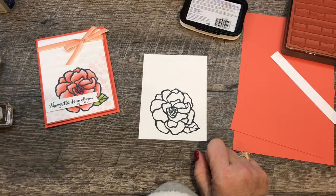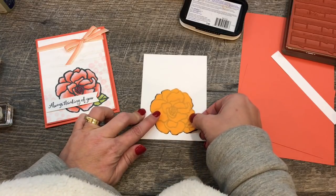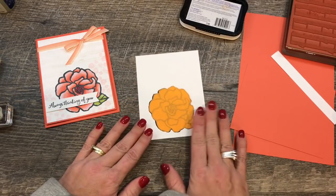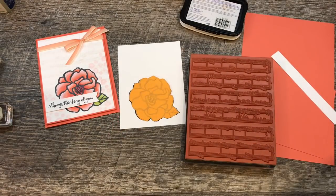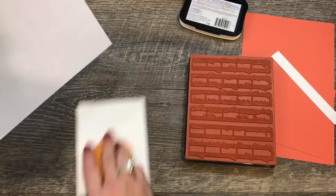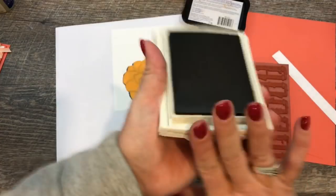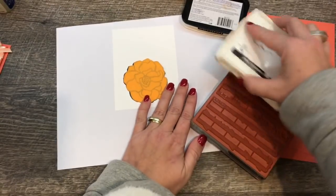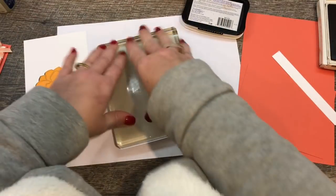I stamped the flower image on a post-it note and cut it out, going just a hair inside the lines. I'm going to mask off the rest of my card so I can stamp the background stamp in the background. I'll grab a piece of cardstock to protect my work surface. To do this I'll ink the sheet music stamp up in crumb cake ink and then stamp a layer of that ink off so it's not so dark, giving me a nice light background.